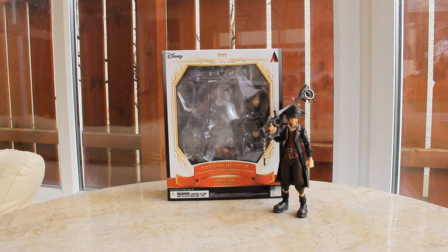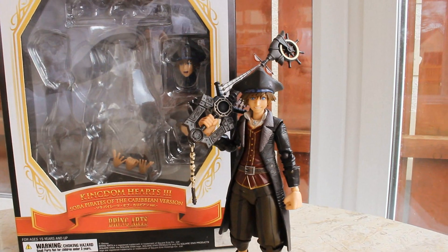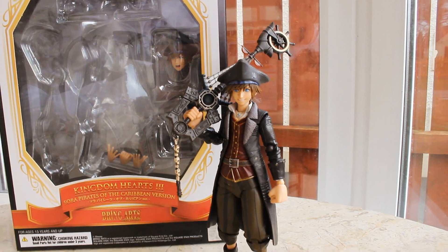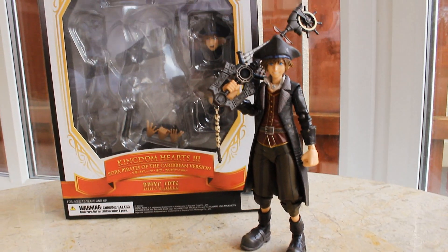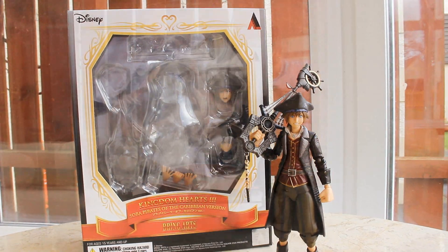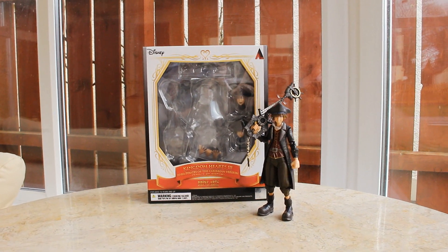Here's the figure out of the packaging. This is a really nice piece — I've got nothing to complain about. For the most part it's a really nice sculpt and a nice paint job. I really love the design of this outfit; it's such a great design for Sora. Let's go ahead and take a closer look.